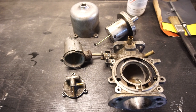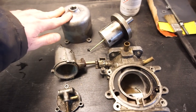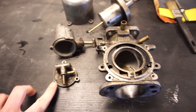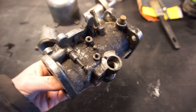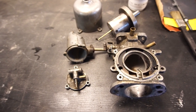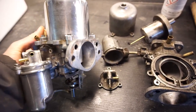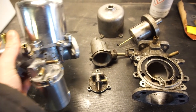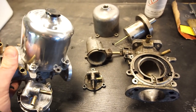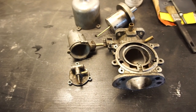Here are some of the components of the SU carb laid out that we took apart in the last video. I'm going to clean them and polish some of the parts. Some parts will be polished a lot, like the top of the carb and the float chamber, and the main body I'm just going to clean up and make look really nice without polishing to a shine. All of this is individual choice - you can go even further and polish everything, or just clean it off and go for a more natural factory look.